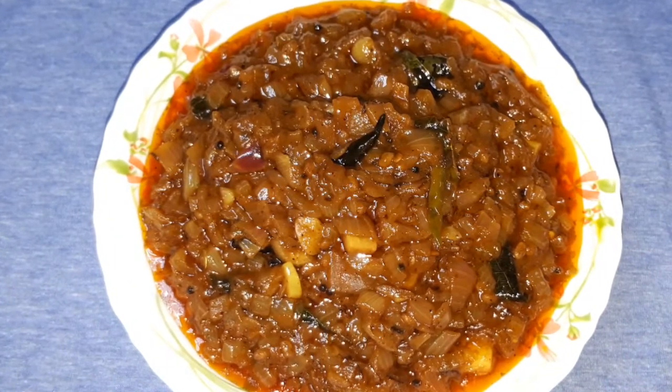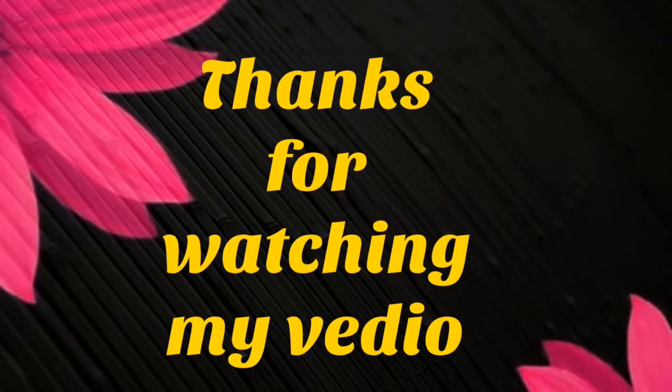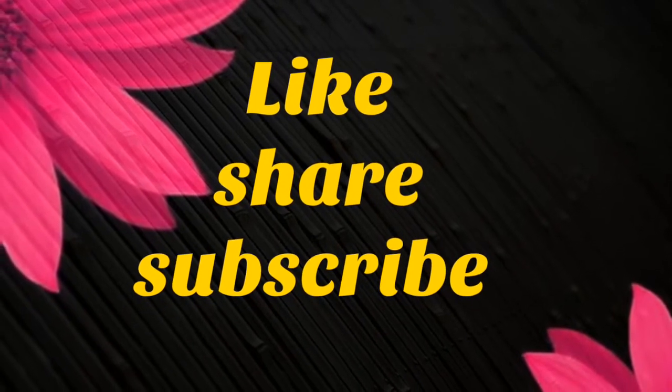If you have any recipe requests, please give me a comment. If you like this, share it with your friends and family members and please subscribe. Thanks for watching this video, bye bye, stay home, stay safe.